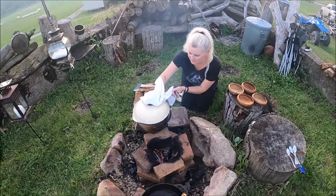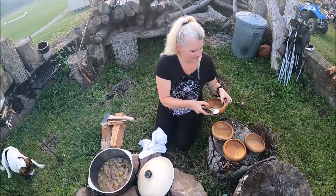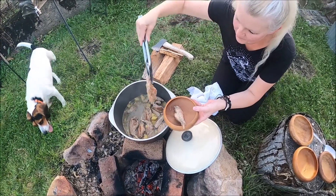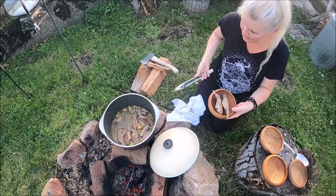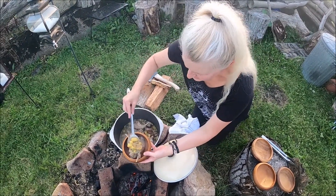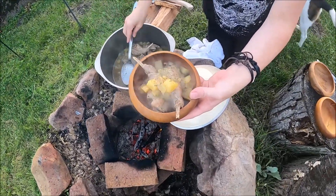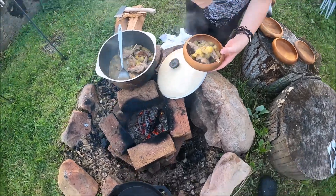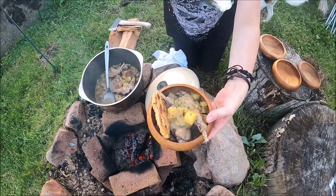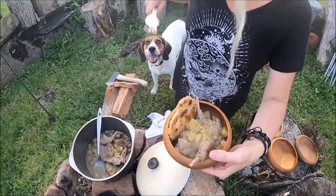We're gonna go ahead and serve this up. Look at that! Then we're gonna reach over here and get one of these beauties — we're gonna stick that right in there. We have wild rabbit stew with potatoes, garden fresh onions, and a side of flatbread. Smells pretty good. Say hi, Ollie — this is your rabbit you got!